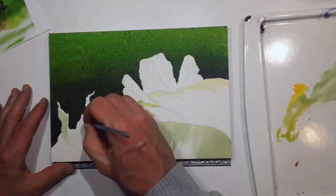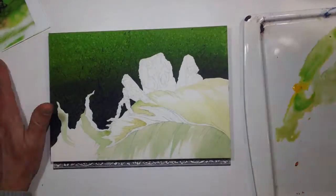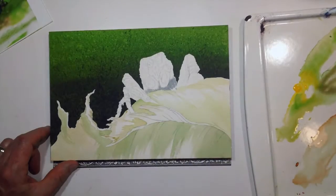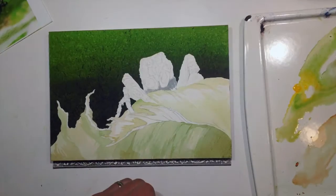As usual, the best thing to do at this point is cover as much of the white of the paper as possible. So I did that just using — most of this was a number six round brush.